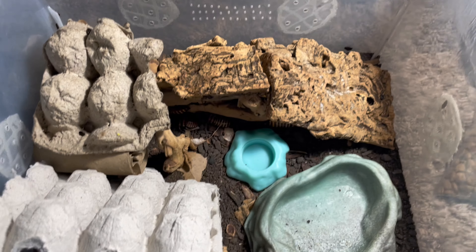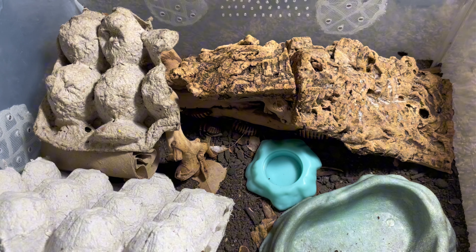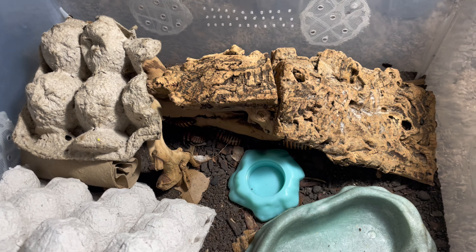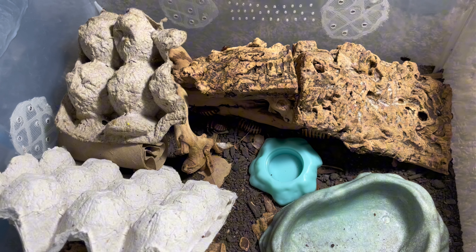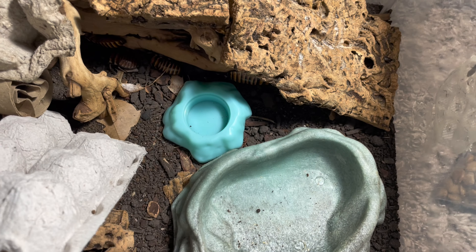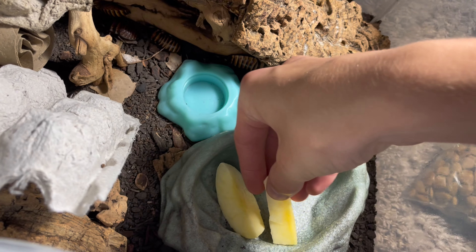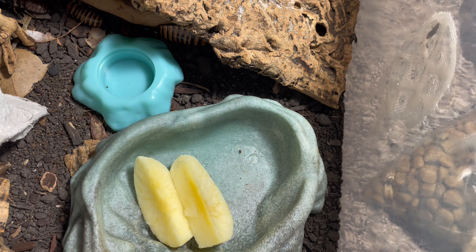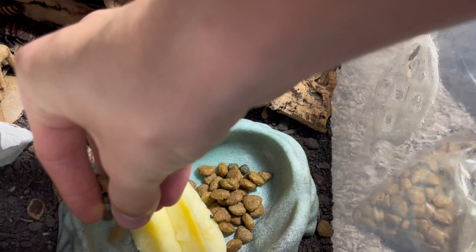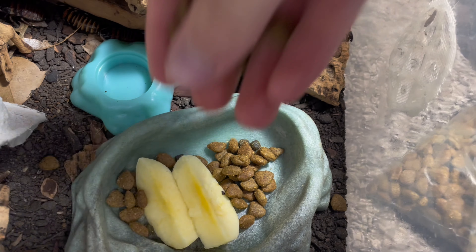Also known as the Halloween hissing cockroach, these guys are from Madagascar. The last time I uploaded these guys onto my channel they weren't as large of a colony, but since then they have grown to be a monstrously large colony. First things first, we'll just drop in some of their food — two large apple chunks — and I always give them a generous amount of protein.